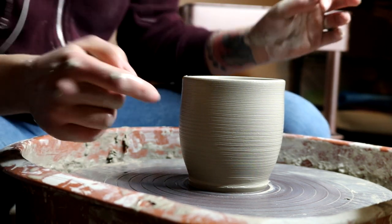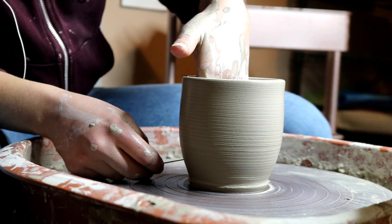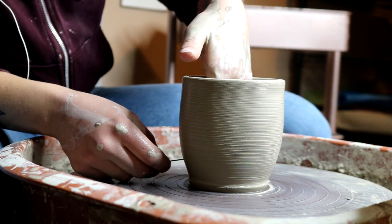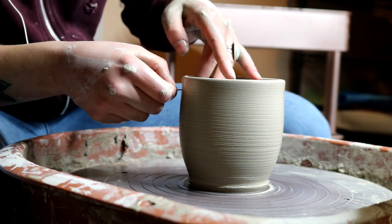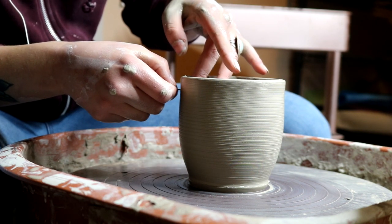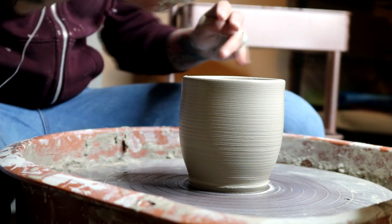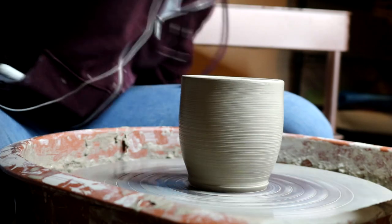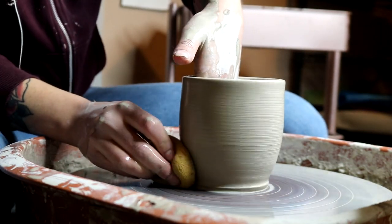I kind of like the shape. What I'm gonna do is check the thickness, like so. It's like slightly thicker at the bottom there, but it's not really too bad. I'm gonna go for one more pull. I'm gonna do it.